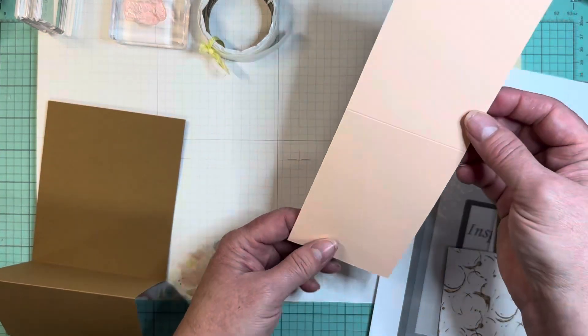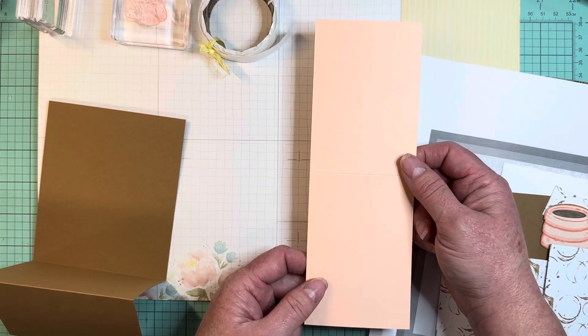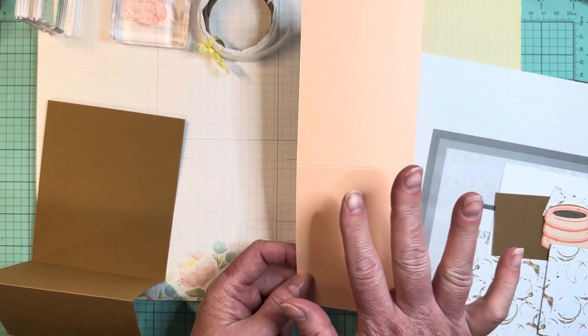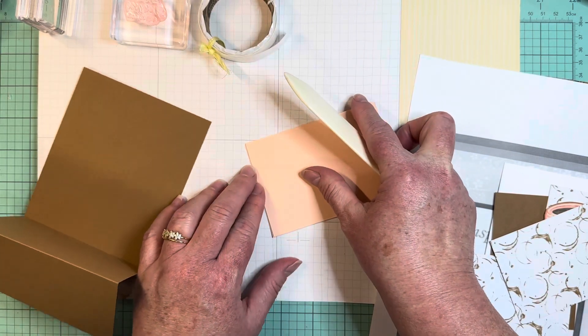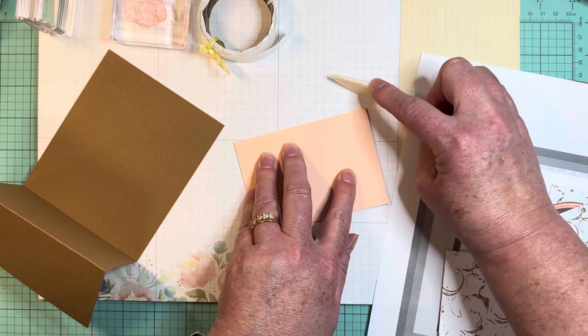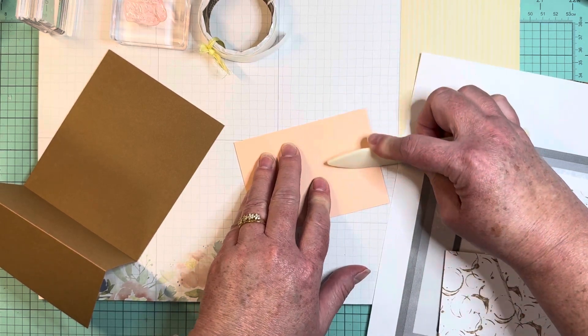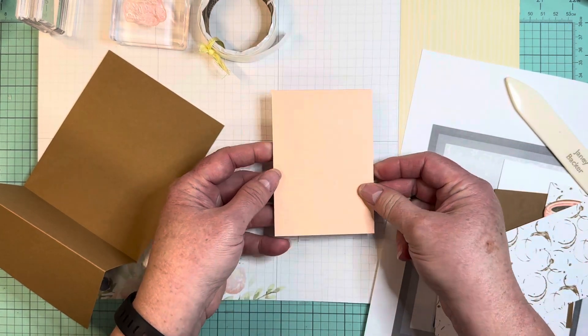I also scored this piece — this is petal pink, which has a peachy hue to it, so sometimes I'm cutesy and call it petal peach here in my studio. It is scored at four and a quarter, and then fold it in half.